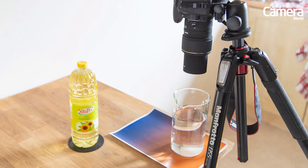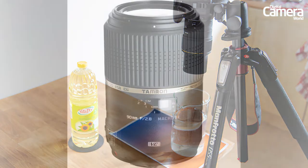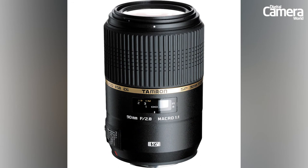You'll also want to use a dedicated macro lens, as it will allow you to get closer to your subject matter — in this case, the oil drops in the water. You can tell a lens is a true macro lens as it will have a 1-to-1 reproduction ratio written on the barrel. This means images are captured at life size.